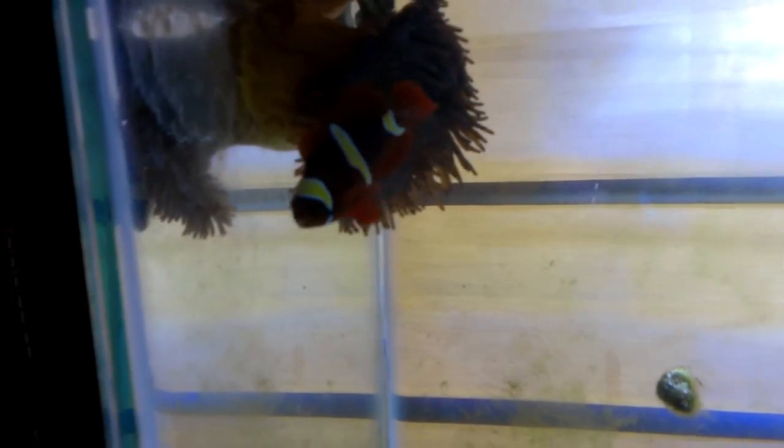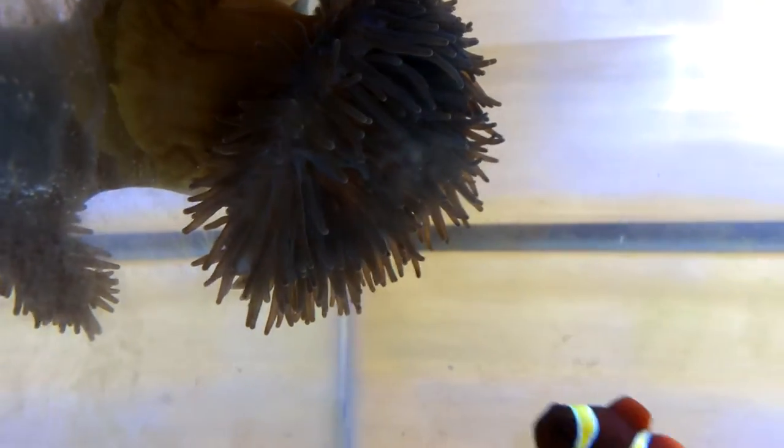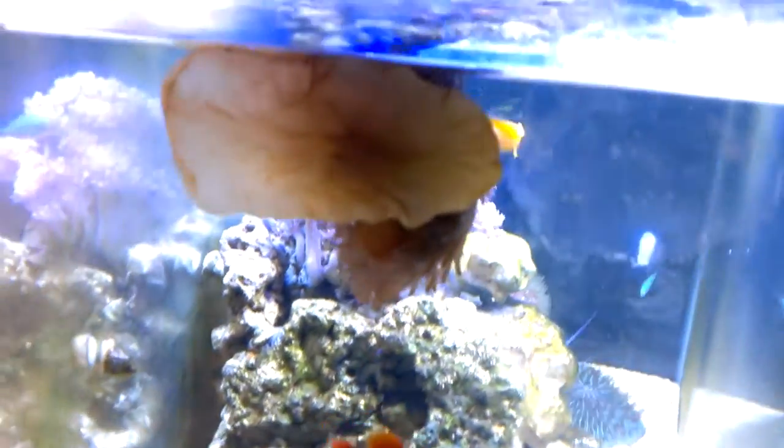Moved him over from my 90 gallon system. This is what I was told to be a bubble tip anemone. Doesn't look like the ones I've seen, but being new to the hobby I don't really know any better. It actually crawled up here itself — I put it in the corner back there. Apparently he likes this spot better, and you can see it was starting to move actually today. Came home and it had started to move. The clown really just stays over there most of the time.